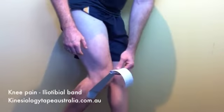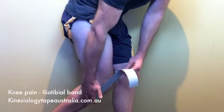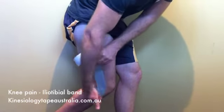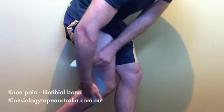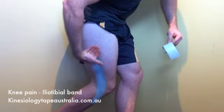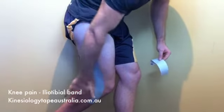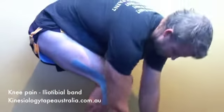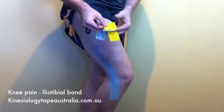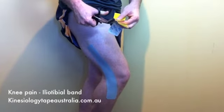Next, grab the backing paper and peel it back leaving about five centimeters of backing paper still attached so that we can hold on to it. We're going to bend the knee slightly but also take the knee in towards the other side, stretching that outside portion of the leg, bringing it across towards the left side of the body, and slowly applying that tape with minimal stretch. If we can't get much stretch on the tissues we need to apply more stretch to the tape. Once you've got it down, make sure you rub the surface to activate that adhesive, and always apply the ends with no tension.